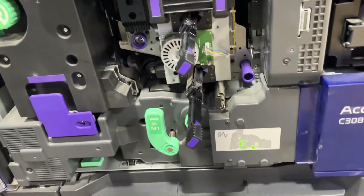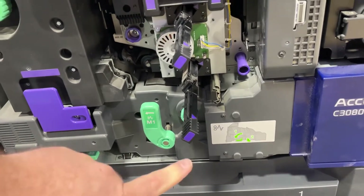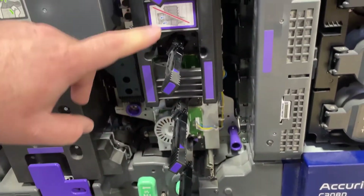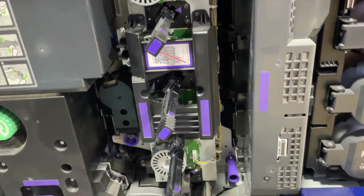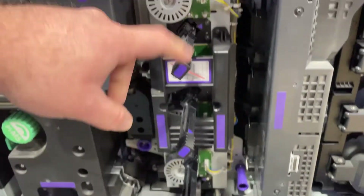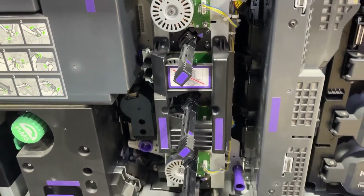I have been told that it is best to mark them — K, C, M, and Y. That way if you have issues down the road you can swap like the black for yellow and keep printing.